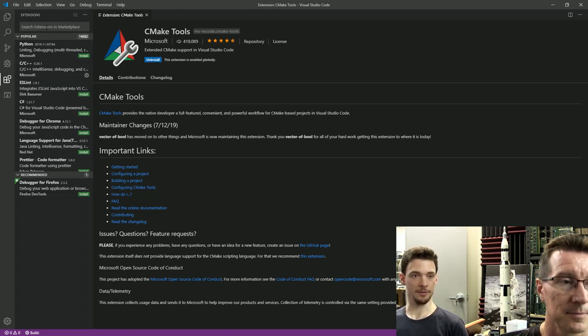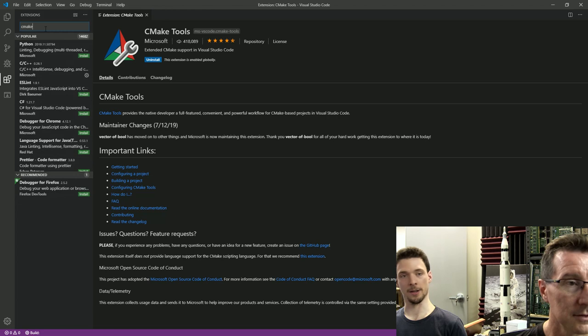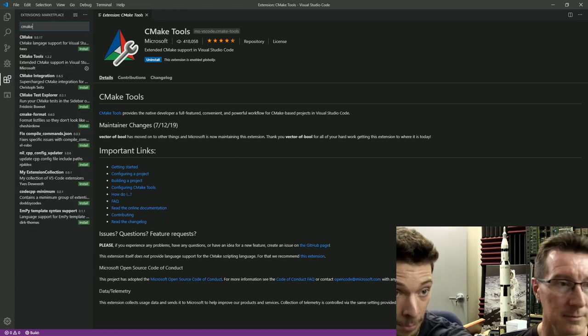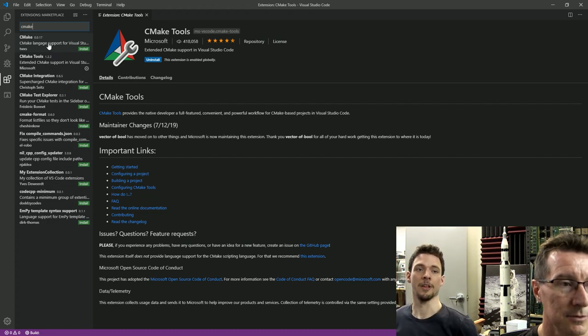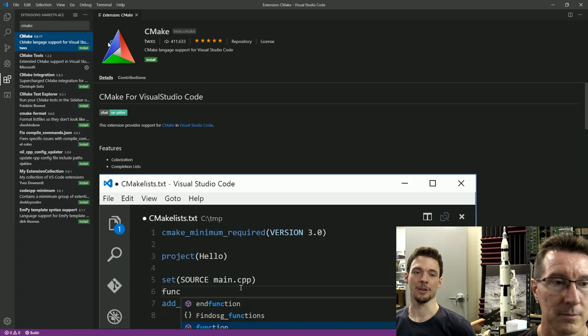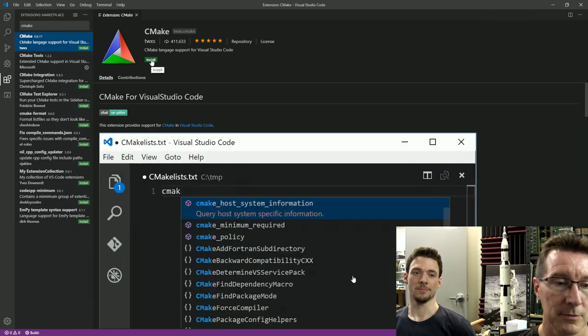Let's go get CMake itself at cmake.org/download. You also need the TWXS plugin — that just gives you syntax highlighting for CMake. That's actually what you were talking about before: how does VS Code do syntax highlighting? There's a plugin and it's good to go.